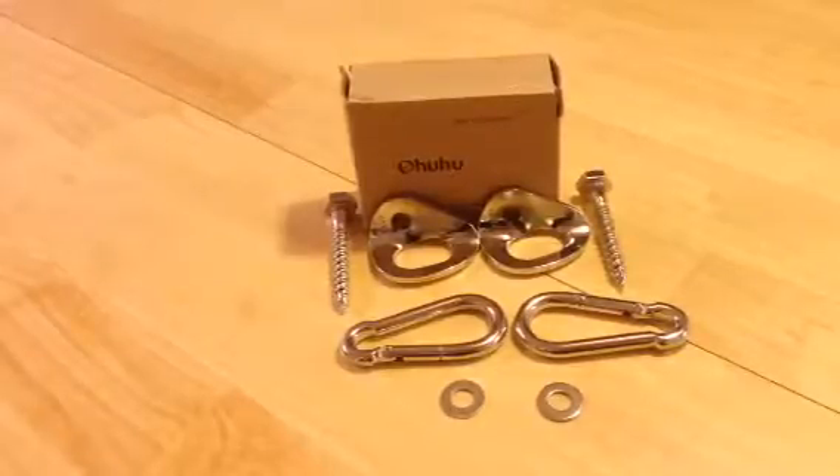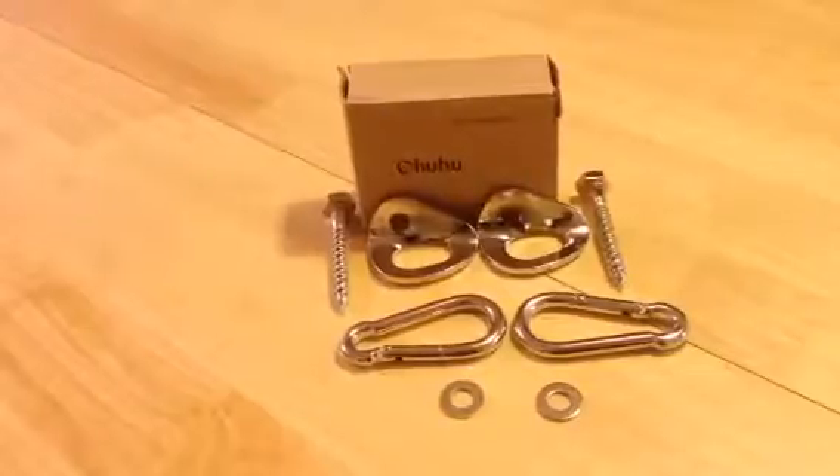Let's jump right into it. This is the Ohuhu — O-H-U-H-U — Hammock Hanging System for inside. This thing is really cool, another great product in the long line of great Ohuhu products. If you watch my videos, you know I do a lot of stuff from Ohuhu, and almost all of them are top notch. I give them a lot of credit.